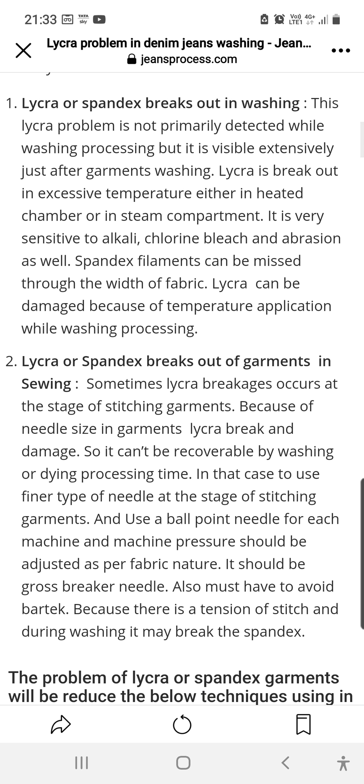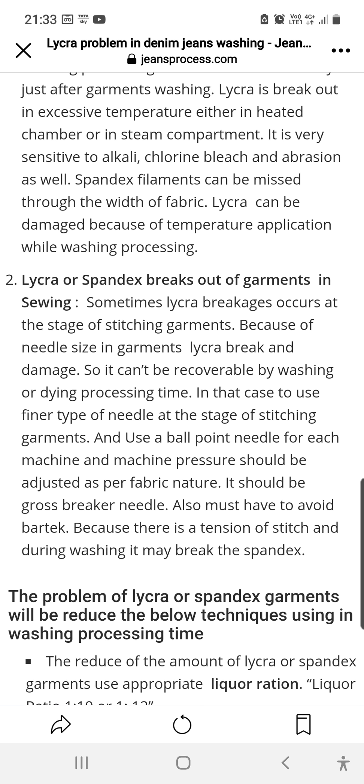During sewing, lycra breakage can also occur at the stage of stitching garments because of needle size. This damage to lycra in the garment cannot be recovered by washing or dyeing process.